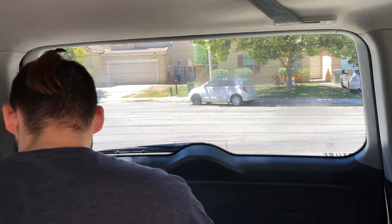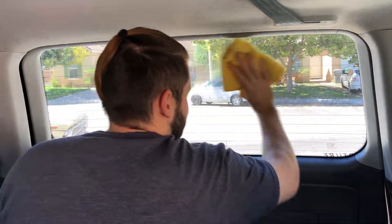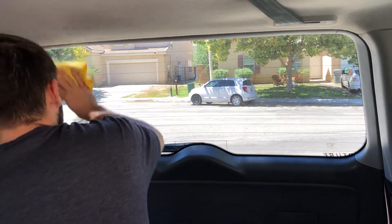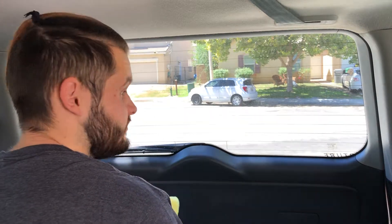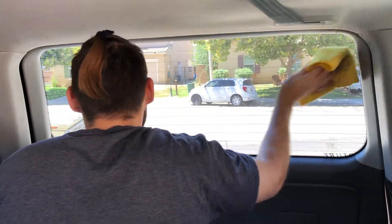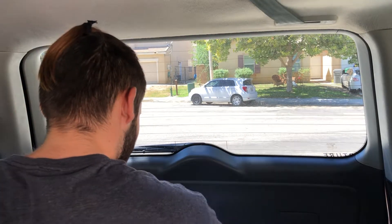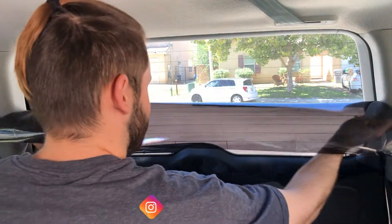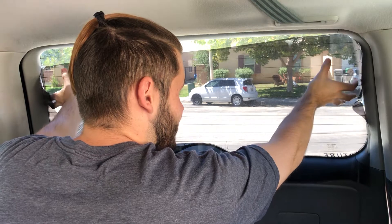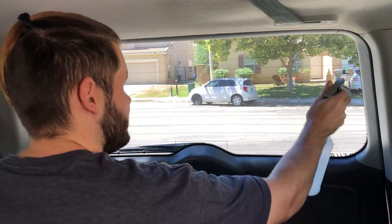Don't soak the window — you don't want your microfiber super wet. I'm not a professional window tinter, so it'll probably come out a bit rough, but it's not my car so it's okay. Now what we're gonna do is spray down the window, take this tip, slap it on like that, and then you're just gonna try to crease in the edges as best as you can on the window.